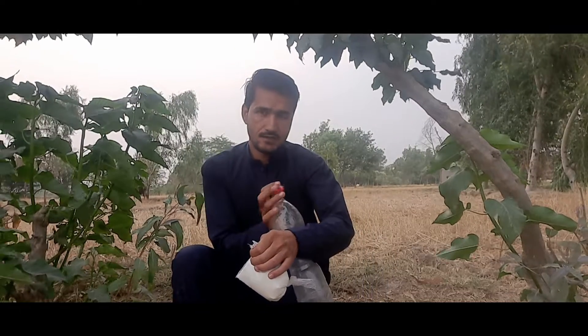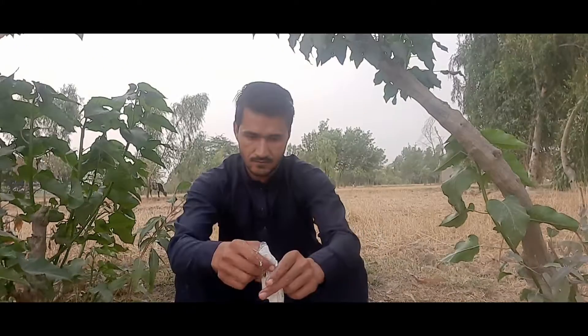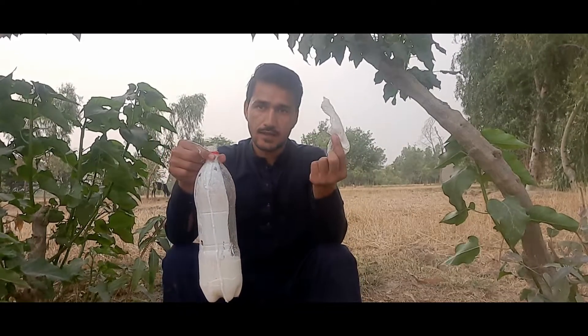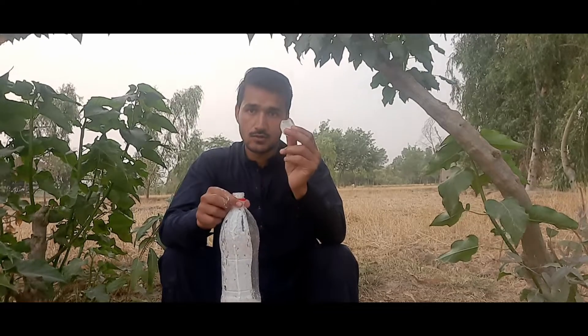I cut it open and we will put it in. Now finally I put it into the bottle. This is the empty packaging, so trash it. Now I have some ice — it's a little bit hot, so for the cooling purpose you can use this.